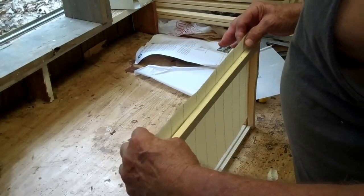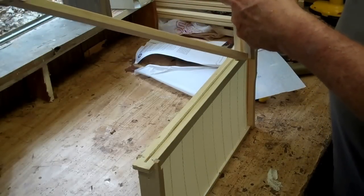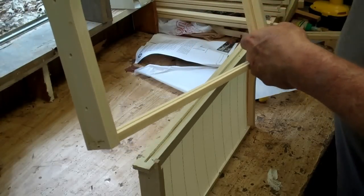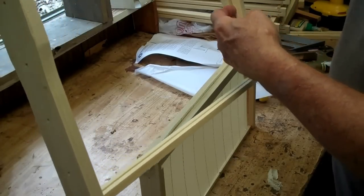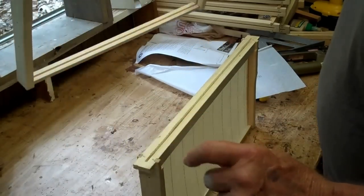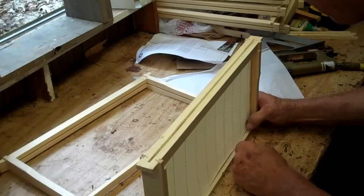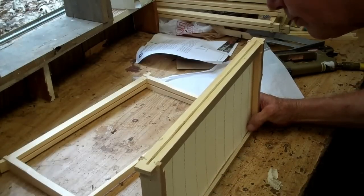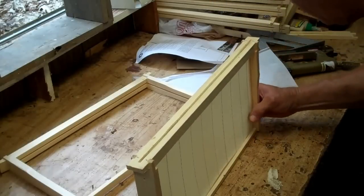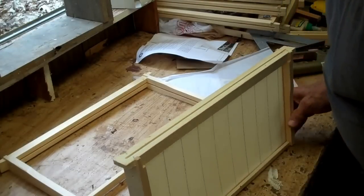With this Langstroth-style frame, you simply slide the foundation down into the groove slot in the top bar. It slides down and is made to fit in the slot in the end bars — the end bars are thicker for that purpose. Then it's going to fall into the groove in the bottom bar. Work it gently down into that groove in the bottom bar and get it all the way along. We got it in there.